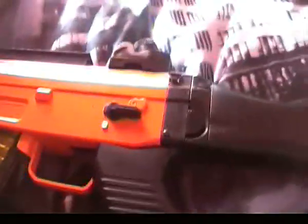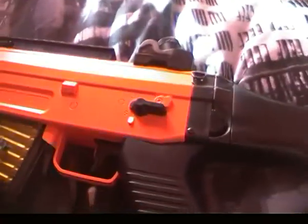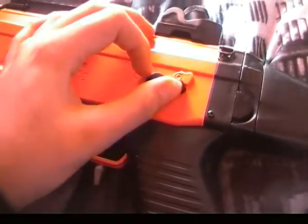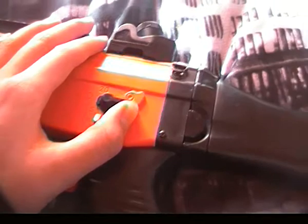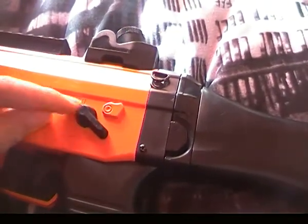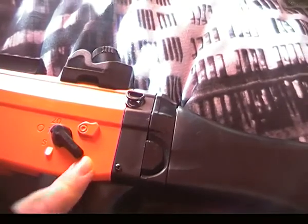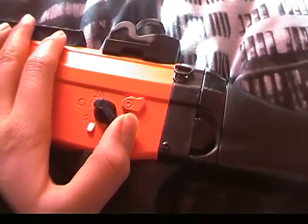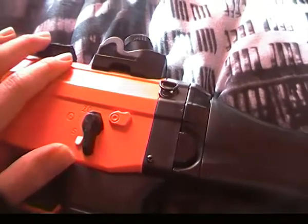Let's have a look at the gun. First of all, this is on safety — the safety is very good, so when that's up the safety is on. Put it down to the first and that's semi-auto, and if you push it down to the bottom that's full auto.